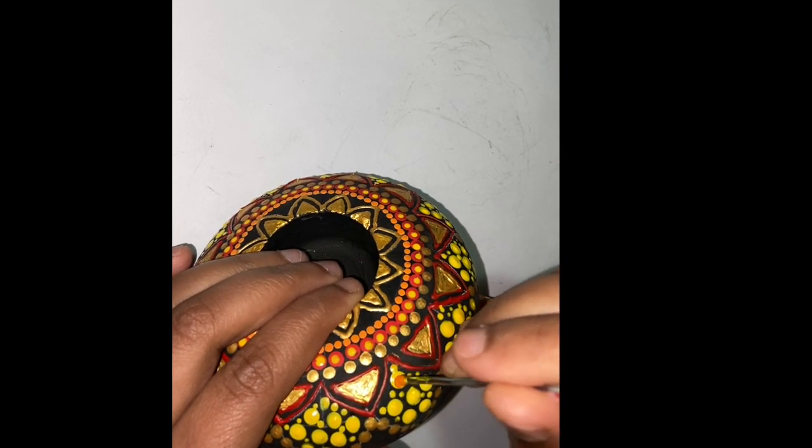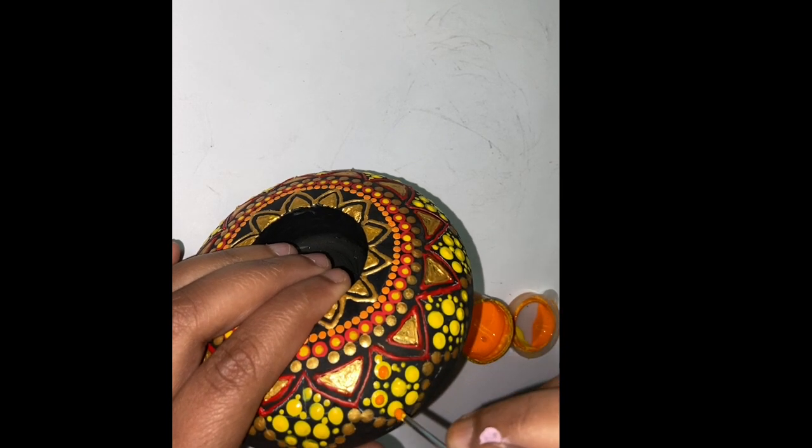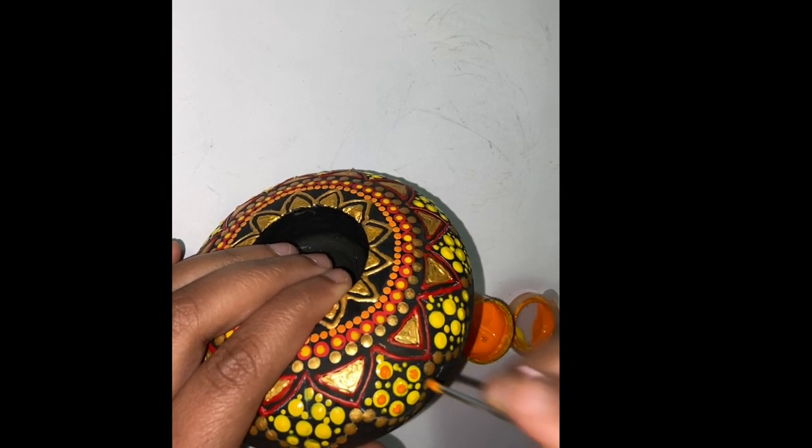As this is a sun-themed mandala, I have just used four colors in my entire project: gold, red, yellow, and orange.